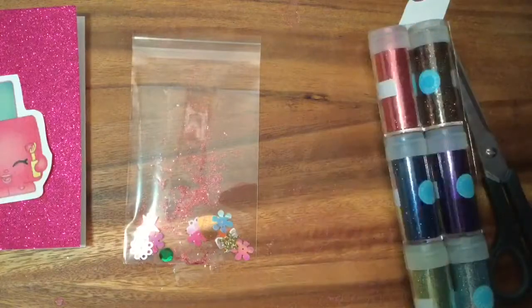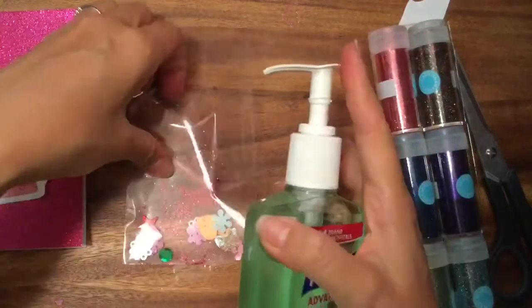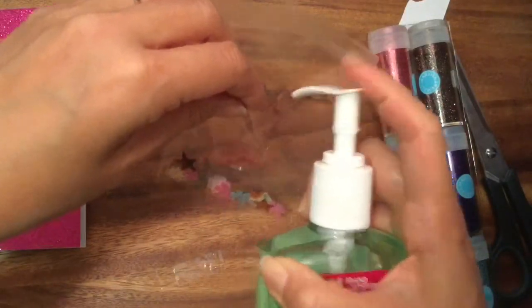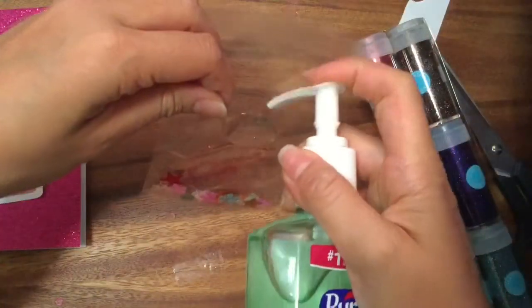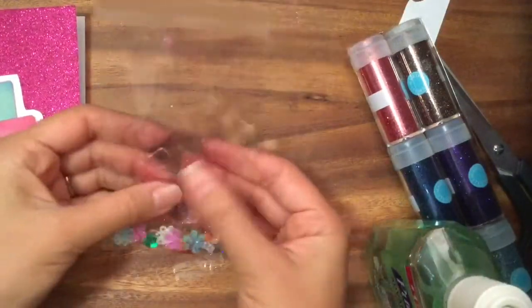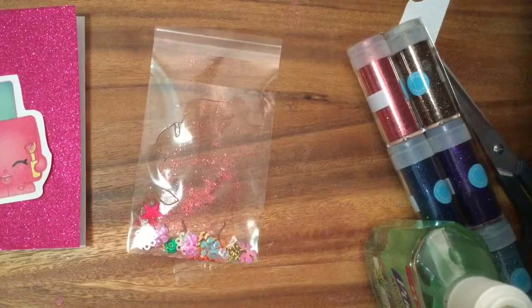Now I'm just gonna take a little bit of hand sanitizer gel — you can use gel or jello — and push just a little bit in, because we want a little bit of that ooey gooey in there for the shaker card. You can even put a little coloring in there to make it more fun. Let's see if I have any coloring — maybe I'll put some Kool-Aid in there.